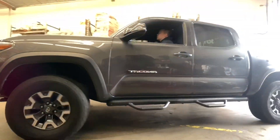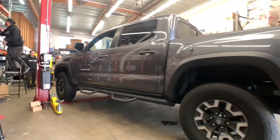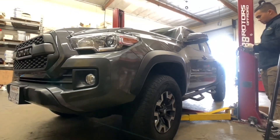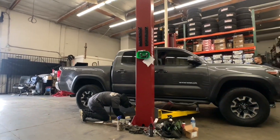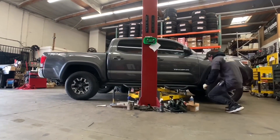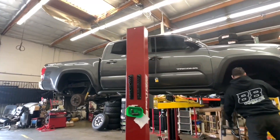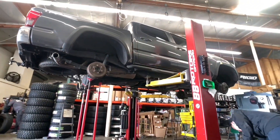Next up, we have another third generation MGM Tacoma pre-runner. This is a TRD Off-Road model that's getting a lift, wheels, and tires. This one's in for a Bilstein 5100, OME front lift spring, and add-a-leaf system. For the new shoes on this one, we're going with a Field Vector wheel in a 17x8.5 plus 7 offset in a matte black finish, and we're going to be wrapping that up in a 285/70R17 Falken Wildpeak AT3W.